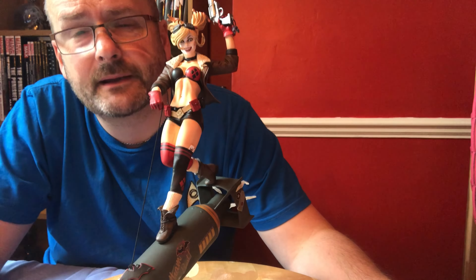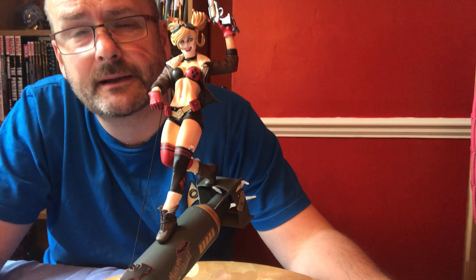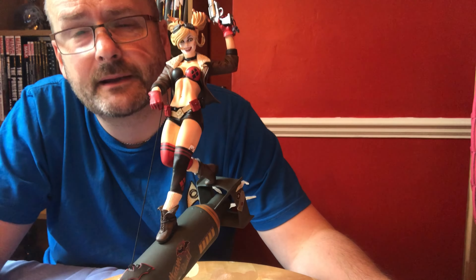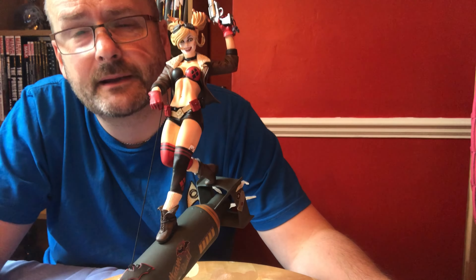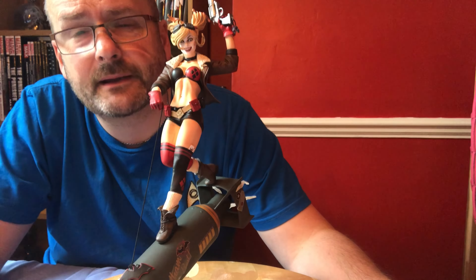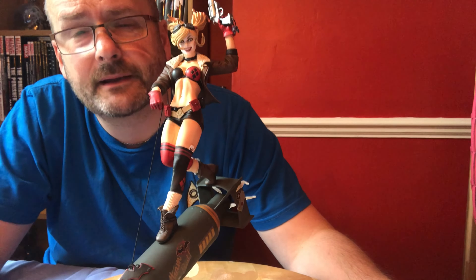A really nice piece - I might have to look at displaying it, I really might. And this is AJ done for another Collectible Corner, and I shall see you on the next one. Take care all - in two weeks time I'll be back. See you later, goodbye.